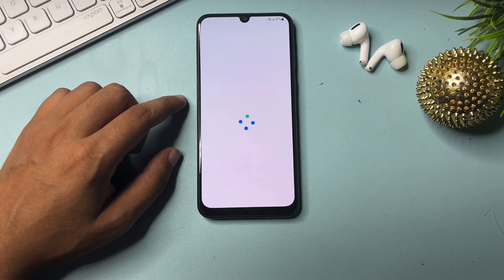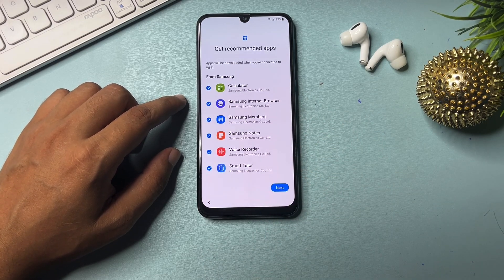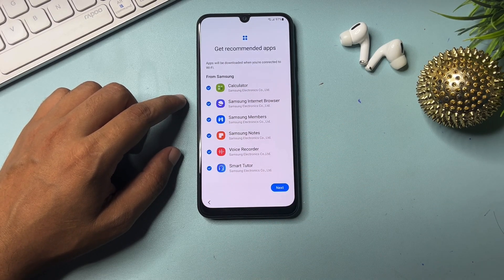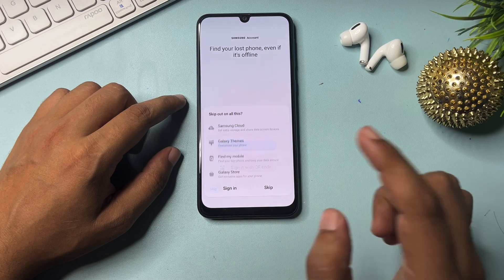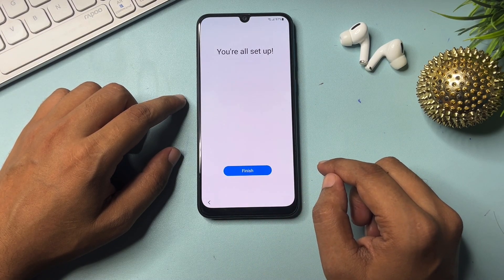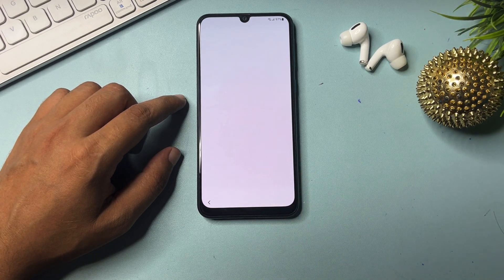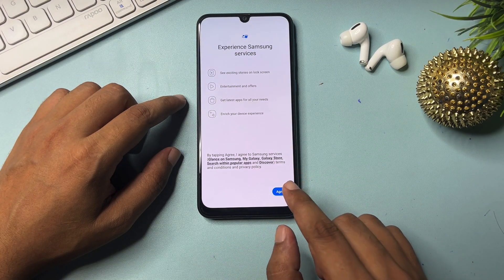One important thing: if your phone is unlocked with this method, within one hour you must set a new PIN, pattern, or password. Otherwise your previous PIN, pattern, or password will be re-activated on your Samsung Android smartphone and you will have to use this method again. So please set a new PIN, pattern, or password within one hour. Go to next, click skip, then click finish when the setup completion pop-up appears. Click agree.